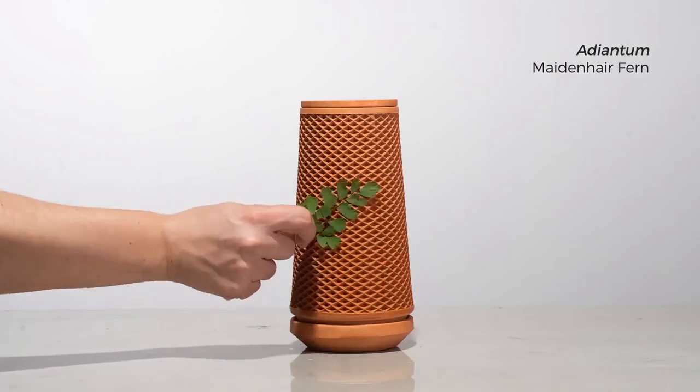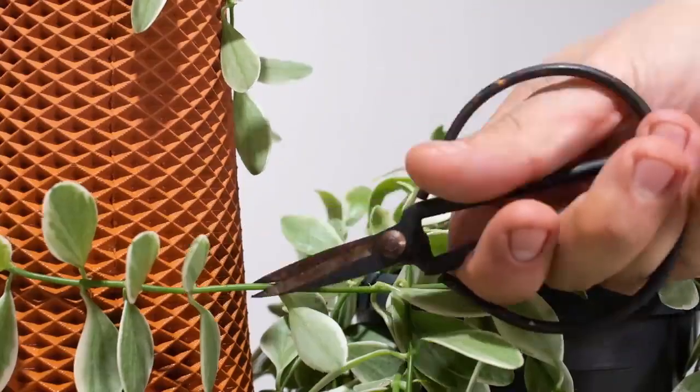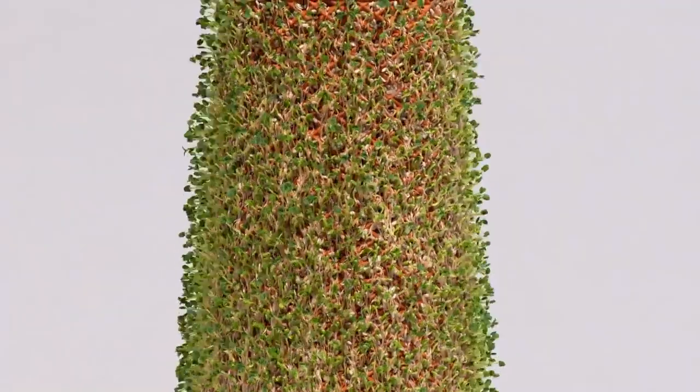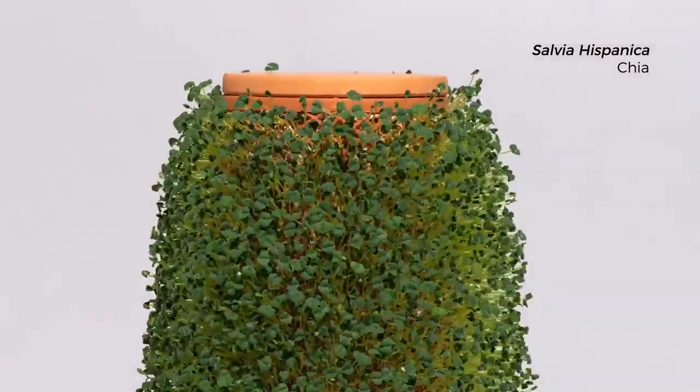You can rub spores onto the surface, wrap a climbing plant around it, use rubber bands to mount plant roots onto the surface, or cover it with seeds of your choice and just let life happen. The plant and the Terraplanter become one.